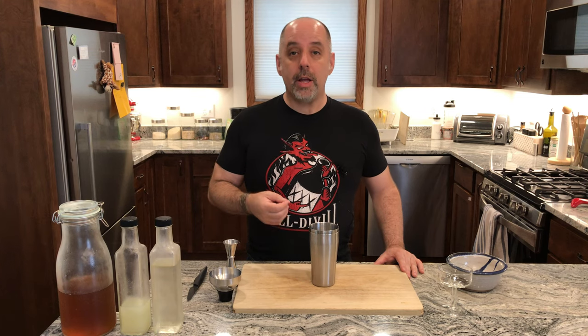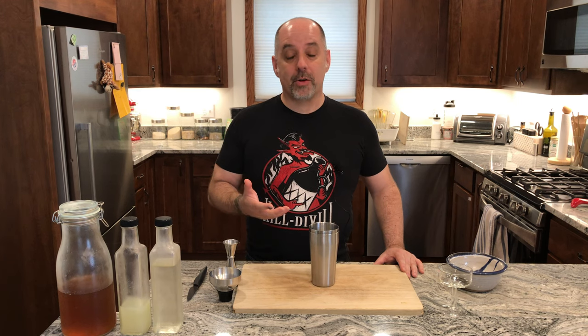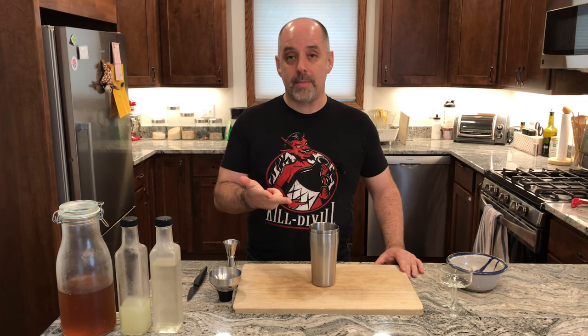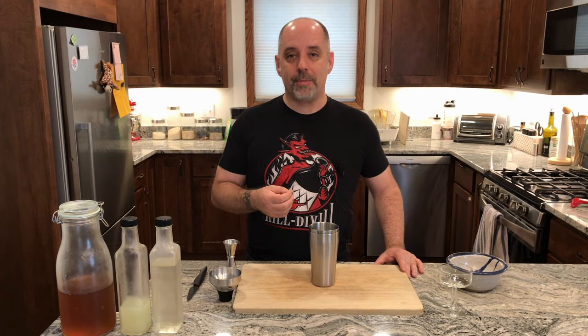A Catten Cocoa Daiquiri is a Daiquiri made with coconut oil fat-washed Captain Morgan spiced rum. Note that a Daiquiri, in order to be a Daiquiri, has to have three things: lime juice, sugar, and rum. In order to make a flavored Daiquiri, you have to change the flavor of one of those three things. Normally I change the flavor of the sugar by using a flavored syrup, but this time I fat-washed a Captain Morgan spiced rum with some coconut oil — and that's where the coconut flavor is coming from.